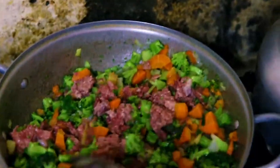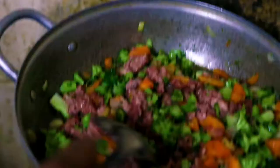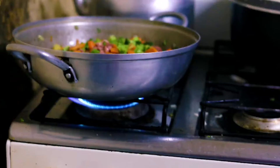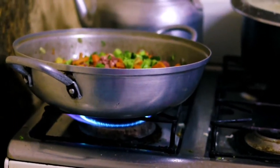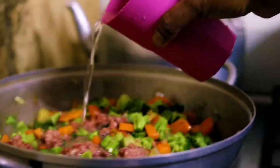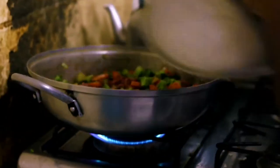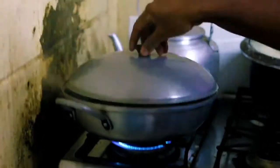From here we are going to add a little bit of water shortly. We're gonna add water now and cover it and let it heat itself for a while.